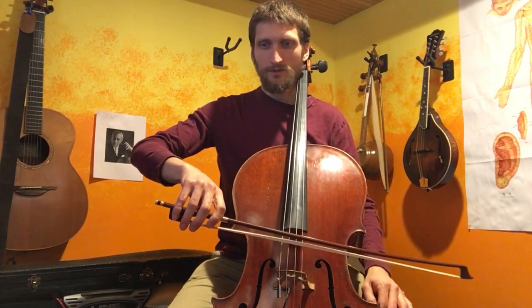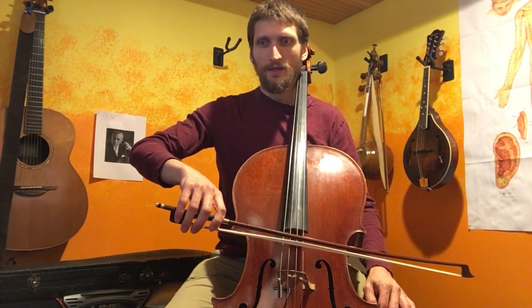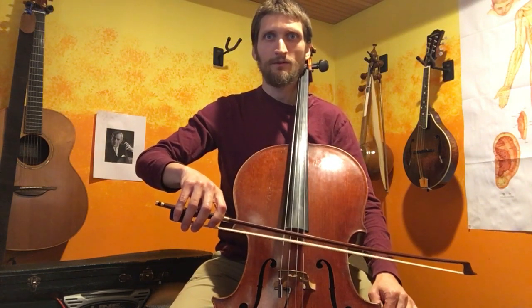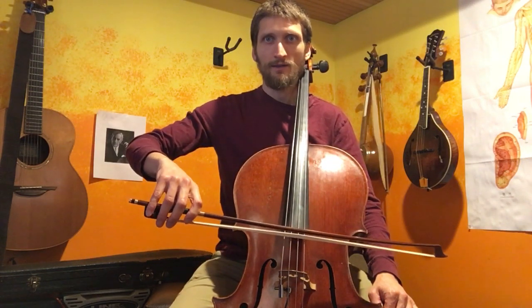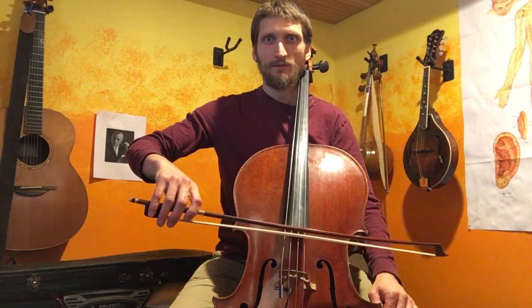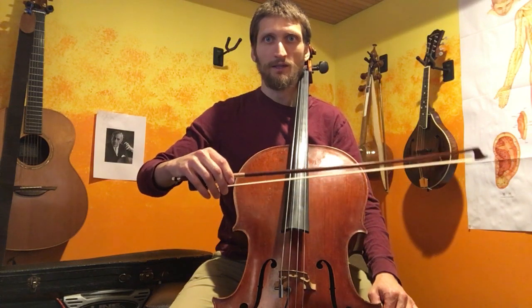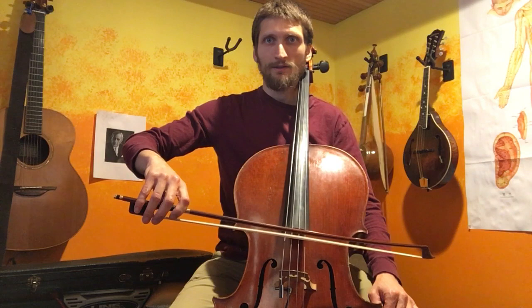We want to remember our exercise — tap, tap. And we're going to bring this to the windshield wiper. We want to be able to lift the bow off the string and keep the structure in our hand. That's going to happen by lifting with the pinky a little bit. If I don't resist with my pinky, the hand is going to fall. So we want to pick the bow up with the pinky.